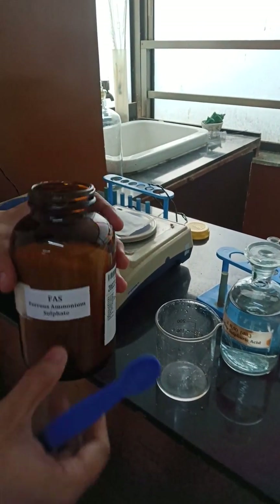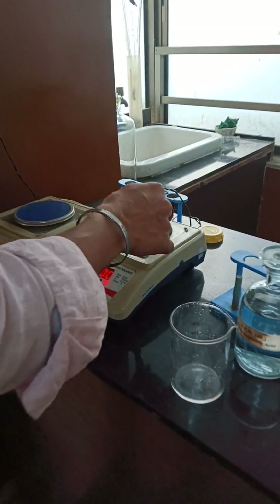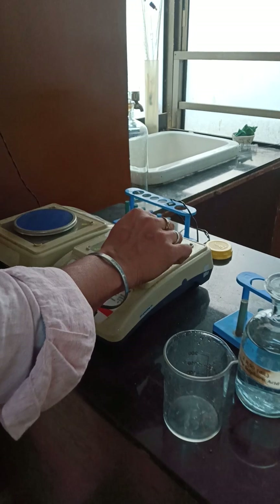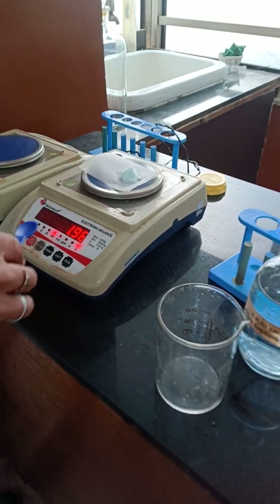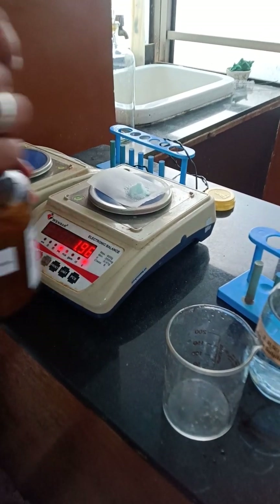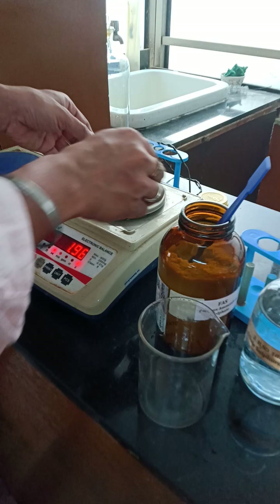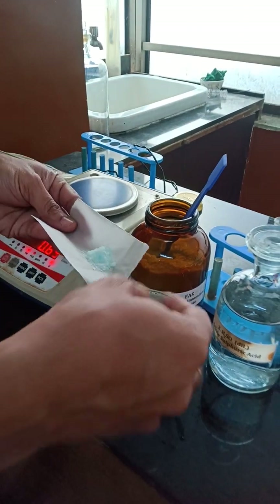Now we will be weighing FAS — this is ferrous ammonium sulfate. With respect to the calculation we will be weighing 1.96 gram of FAS. Here I have weighed exact 1.96 gram of FAS.